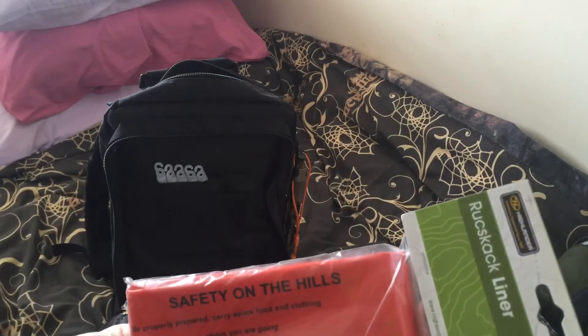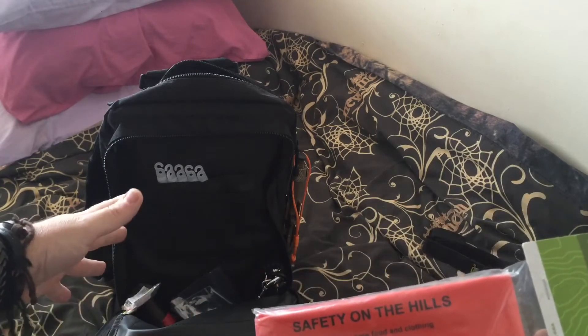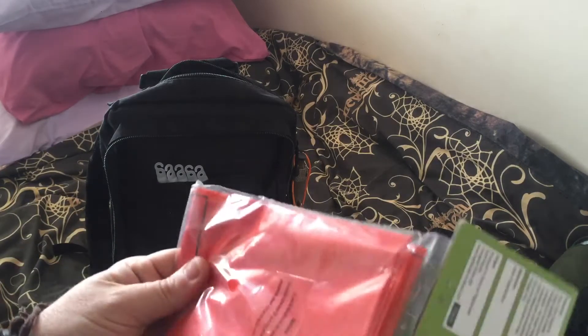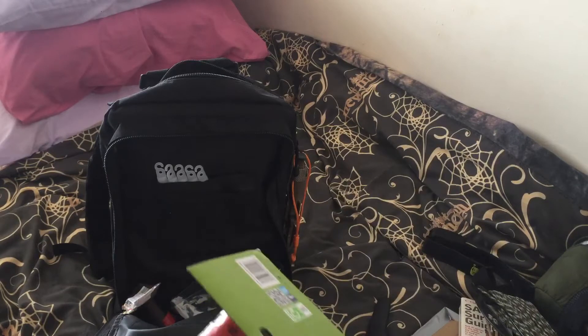I've got a rucksack liner to try and keep everything in the rucksack nice and dry. I just hope it works, basically.